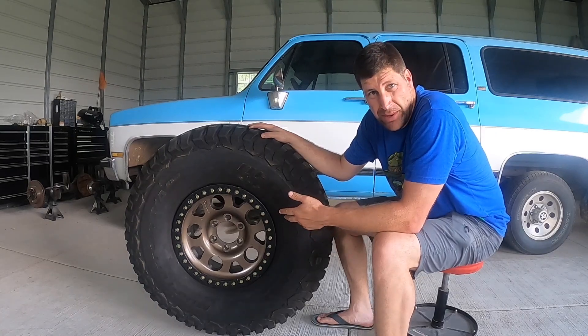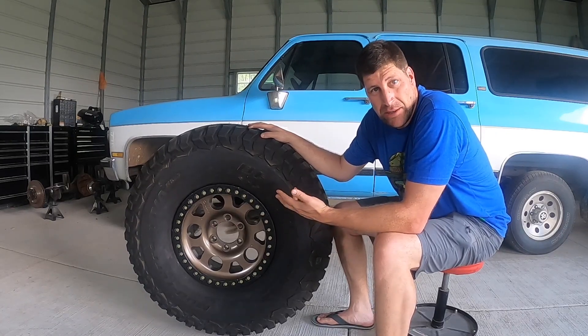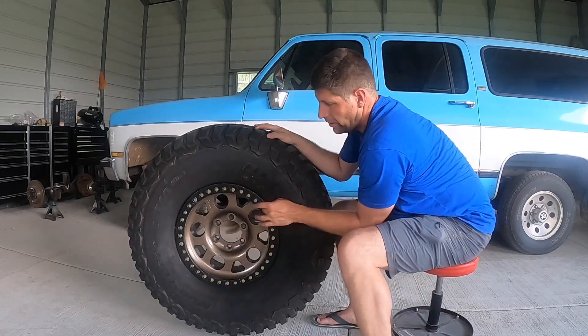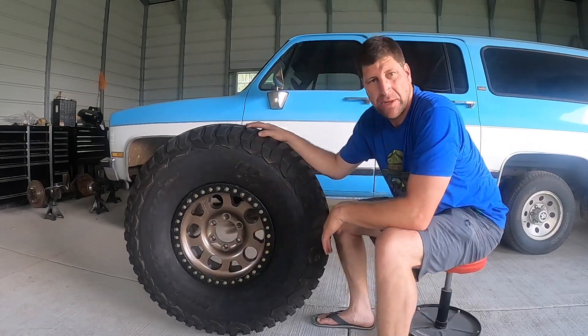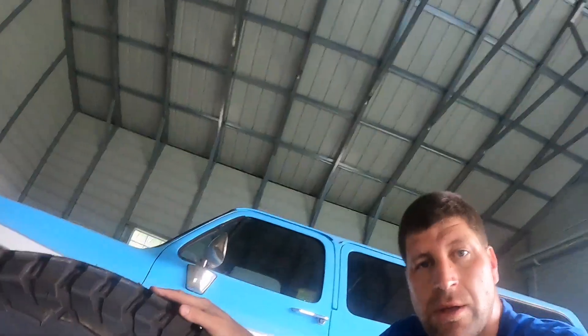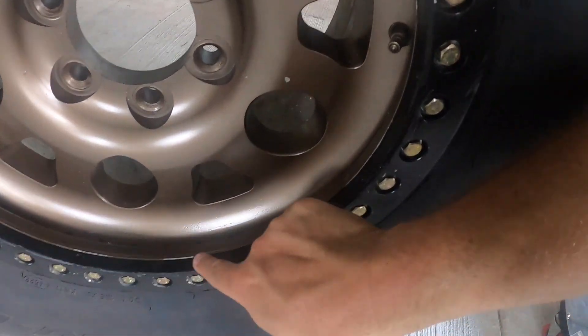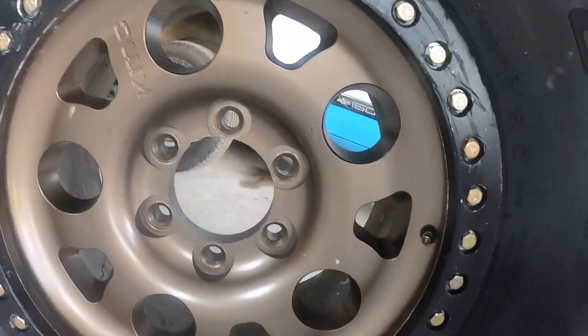You're going to want to tighten that beadlock ring just like you would tighten a tire — in a star pattern. Just keep working it around, putting more bolts in a little bit at a time. What you're really trying to get is this gap right here to be completely closed all the way around.